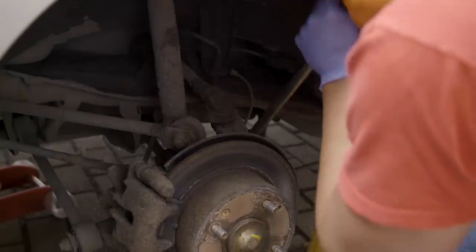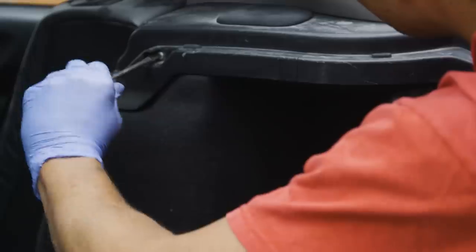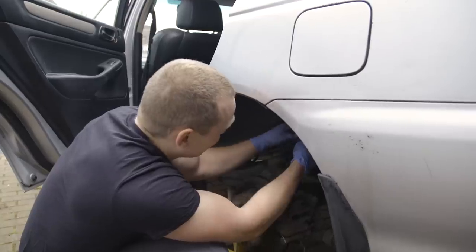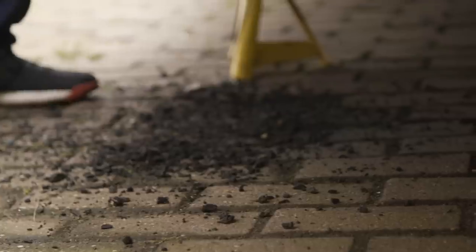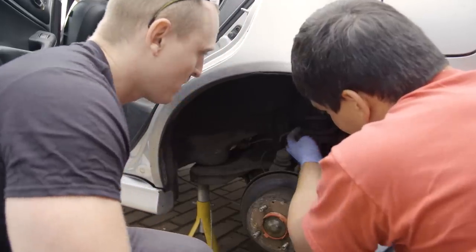Taking the bottom of the strut off — it's held in by just one nut and one bolt. There's so much mud. This is where the original spring ends, so we're going to cut it in line with that, so it will sit in this pocket or groove.